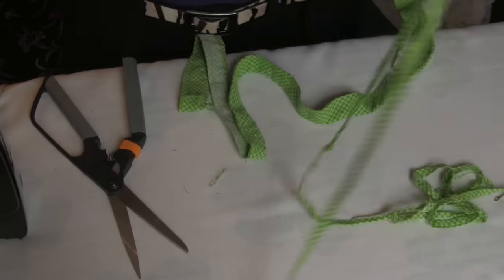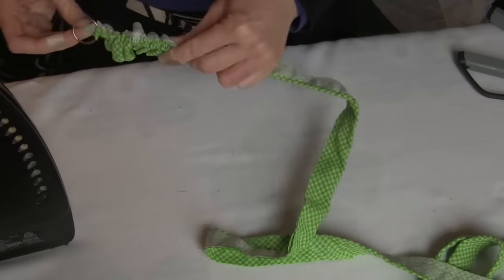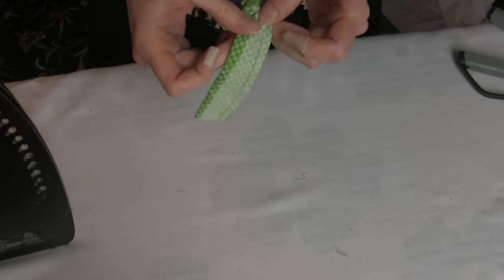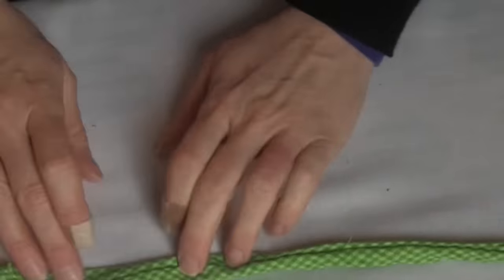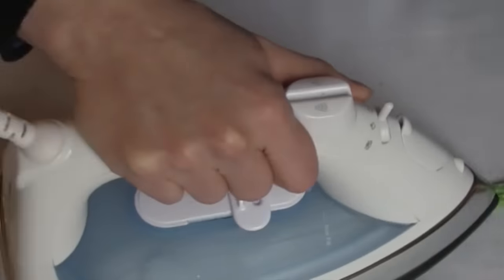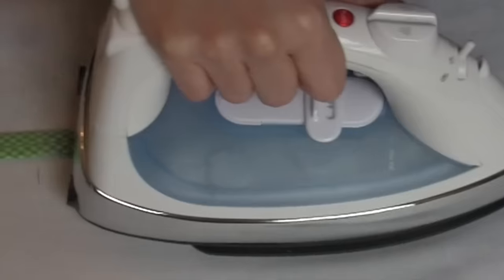Trim the seam down about a quarter of an inch away from the sewing line. Trimming is necessary in order to turn it right side out. If you are having trouble turning it right side out, then cut your strips first. I used a loop turner to get mine right side out, but you can also use a safety pin. Then iron.